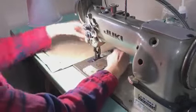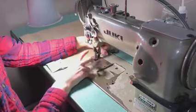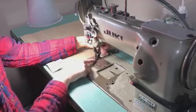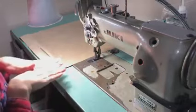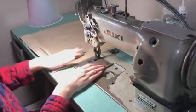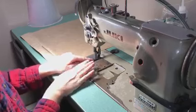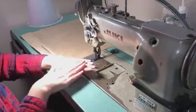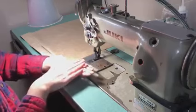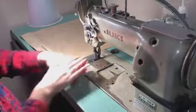It is a walking foot with a needle feed, so that means these two feet move up and down independently of each other. The inside foot also moves back and forth, and the needle moves back and forth to help pull the leather through. On a non-walking foot sewing machine, there's only one foot and it's stationary, and then the feed dogs underneath pull the fabric under a stationary foot. With this machine, the feed dogs, the foot, and the needle all help to feed the material through.